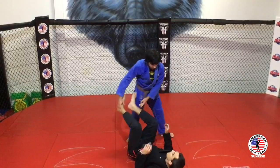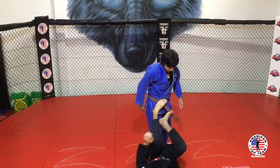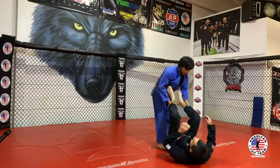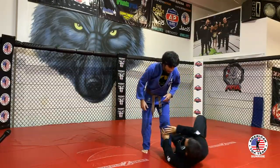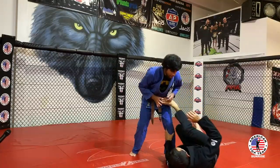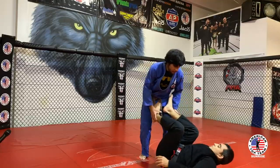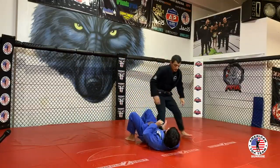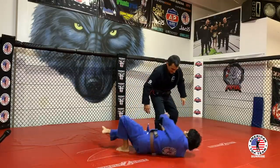Shrimping. Let's go for 10. So one guy — the guy on the bottom — work your hip escape and guard retention. The person on top is working the pass. Let's switch. Switch now. Here. Push. I pass.